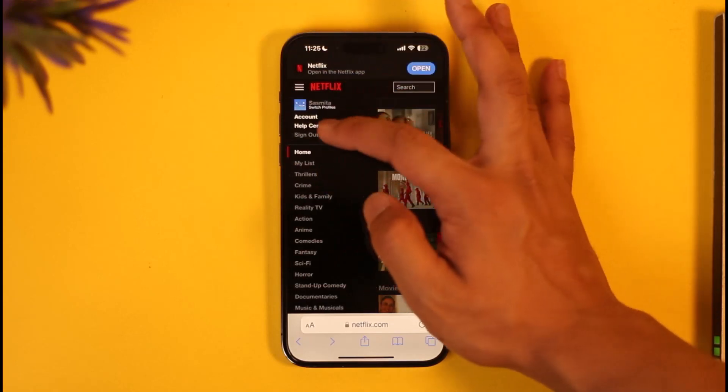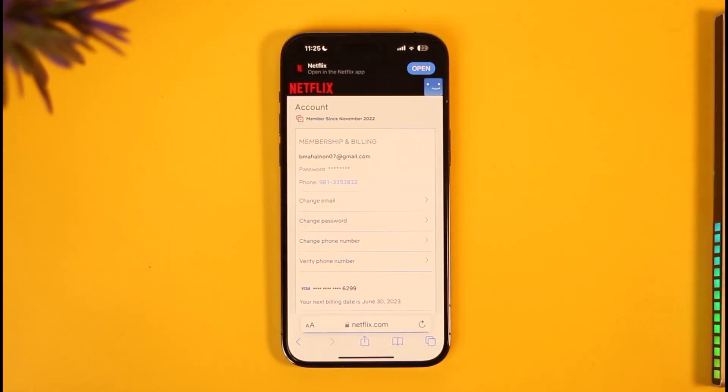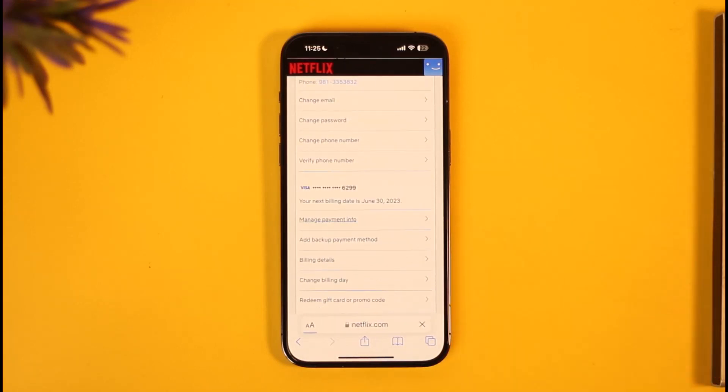Once you've done that, tap the three lines icon and go to the option called Account. Once you're in the Account option, you'll be able to see all sorts of information. Scroll down, look for the option called Manage Payment Info, and tap on it.